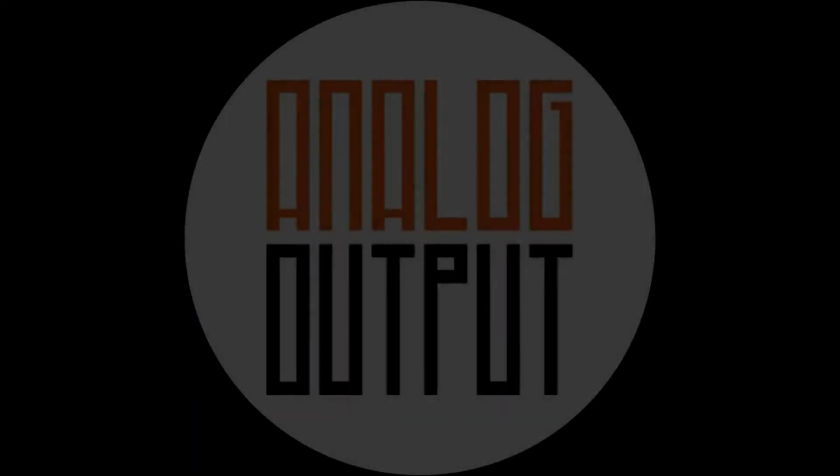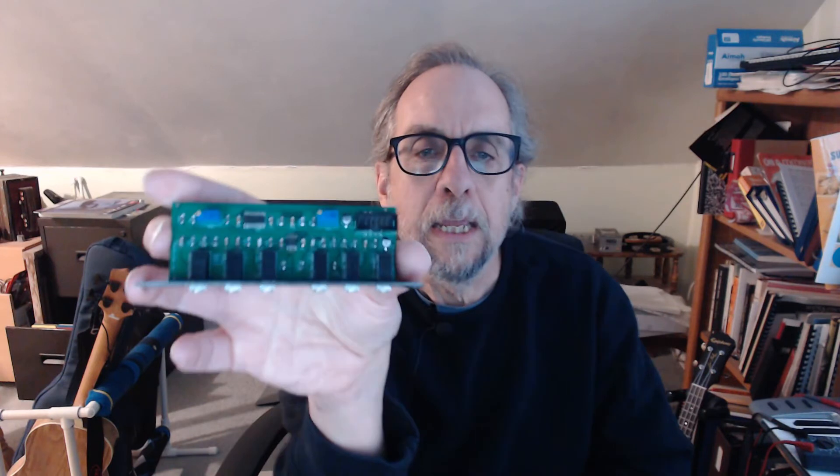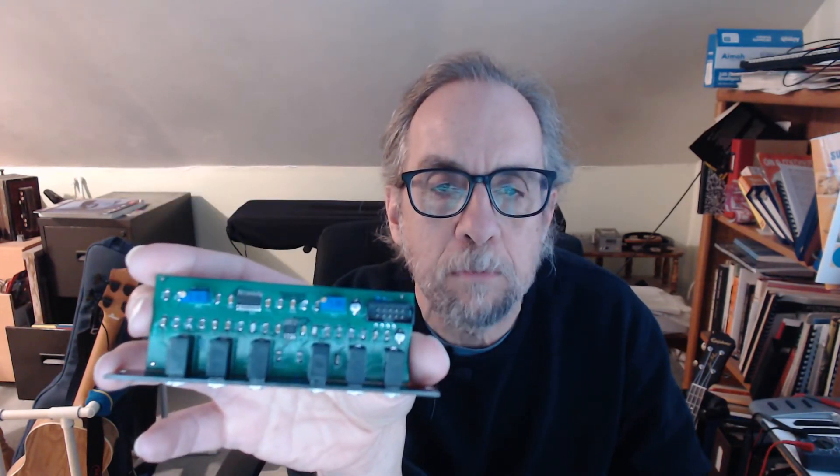One ring modulator to rule them all — oh wait, two ring modulators. PM Foundation's dual ring modulator. Take a look. It's done, and it's surface mount. And it works. So my first synthesizer module done in surface mount components that I didn't have to call upon external help to get it to work. Big triumph on my part. You can address congratulations to me in the comments below.